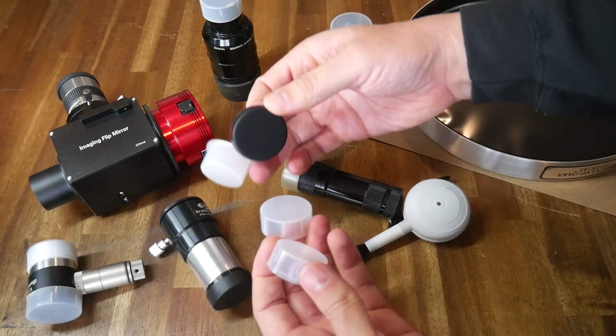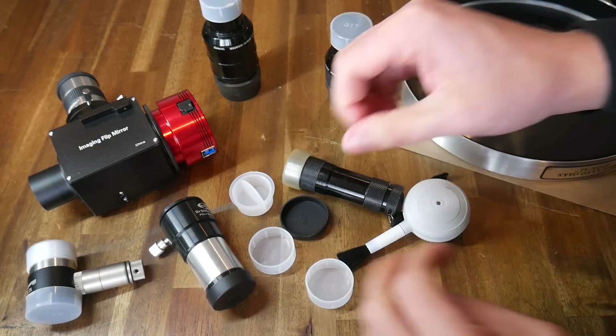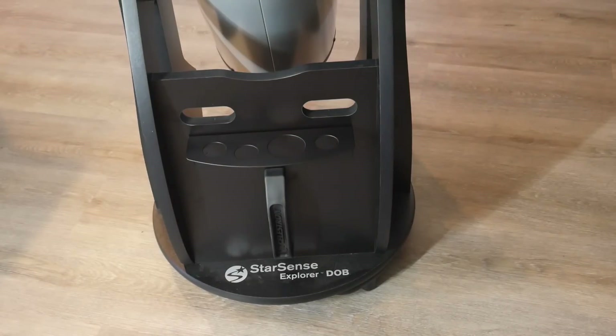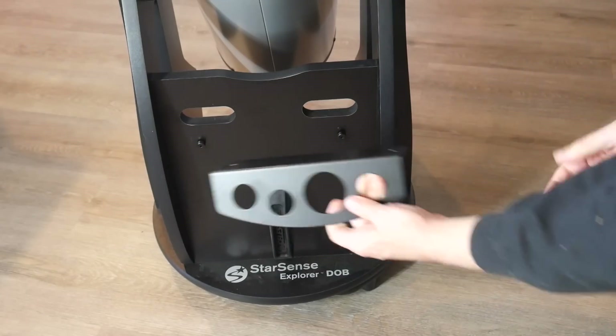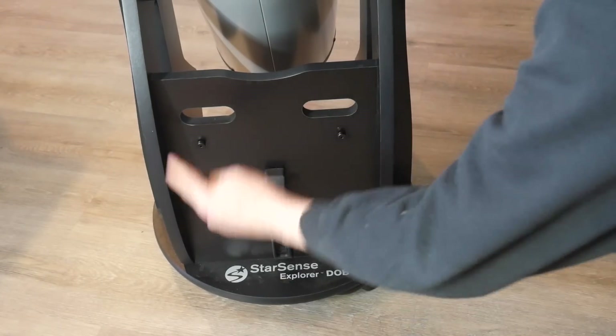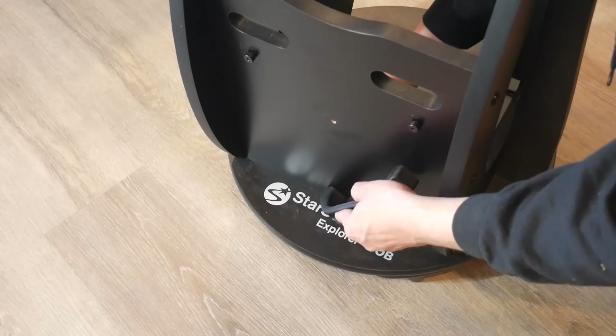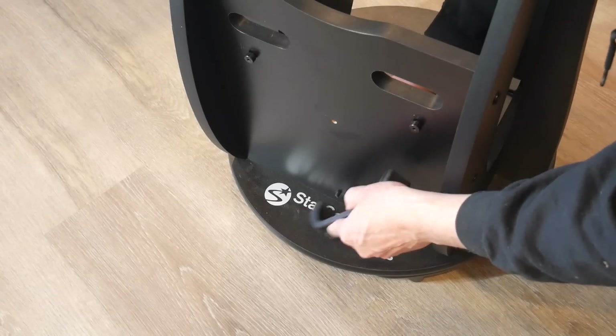Especially when we consider that there are protective caps for whatever it is we're using at the time. This holder slots in place at the base of the telescope, but if we remove it, we've actually got a pretty useful space to put a much bigger custom storage box — after this handle is unscrewed, of course. So with that gone, we can start to formulate a plan.